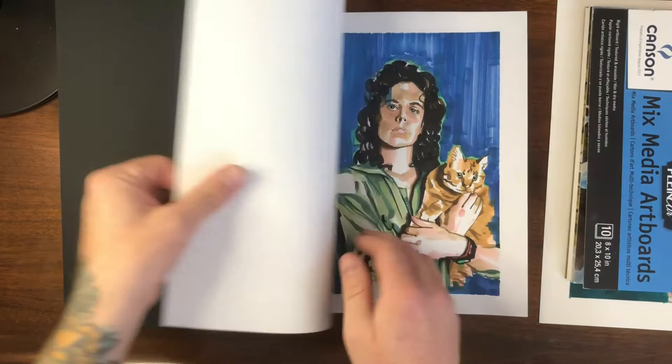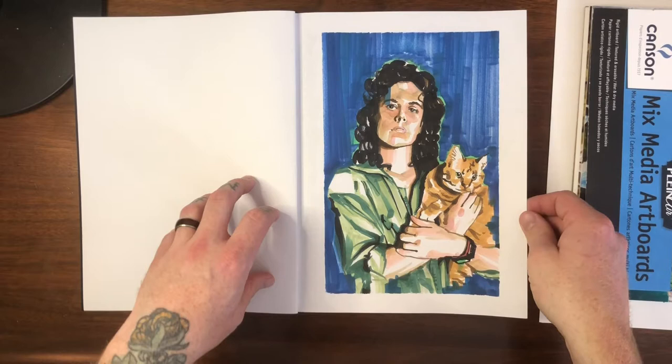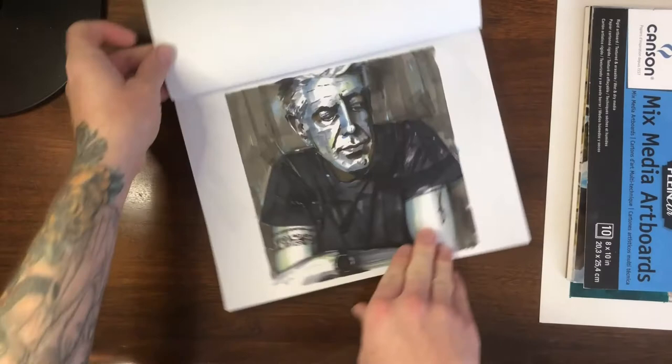First page: badass Sigourney Weaver from Alien — Ellen Ripley and Jonesy — done in alcohol-based markers. This was a lot of fun to do. It was hard to make a decision for the first page, but I thought this was a good fit. I always wanted to do that one; still might do it a little bit larger one day.